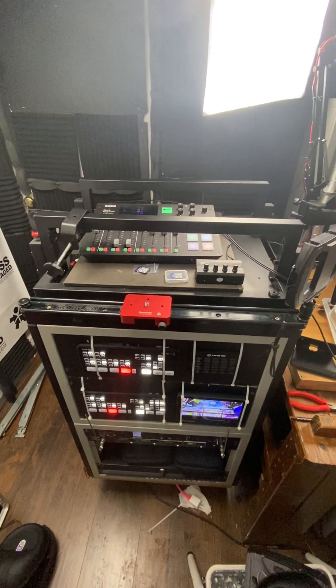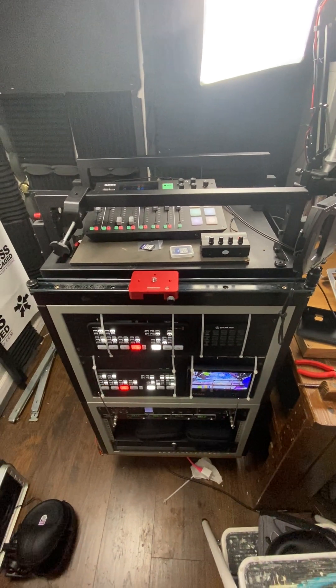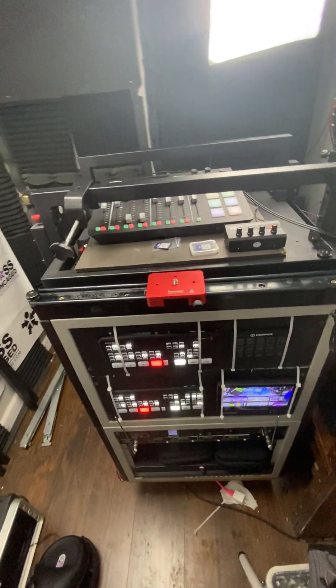It allows me to not only have this thing shipped, but also if I really wanted to, I can put this in the back of a van, back of a car, and set up a full blown studio wherever I want. This bad boy is on wheels.